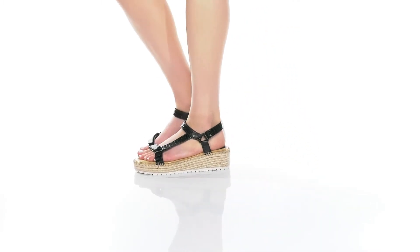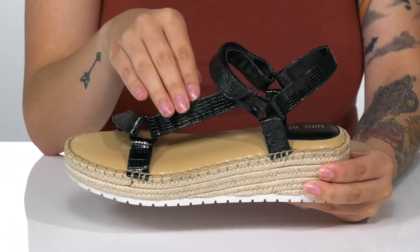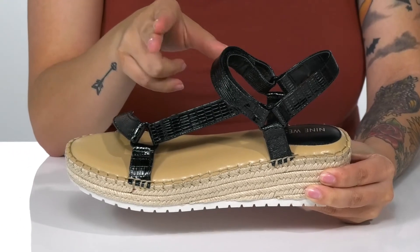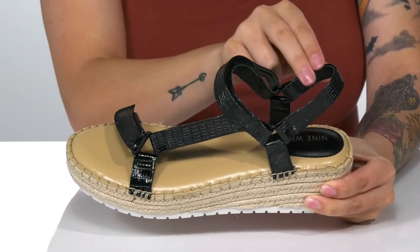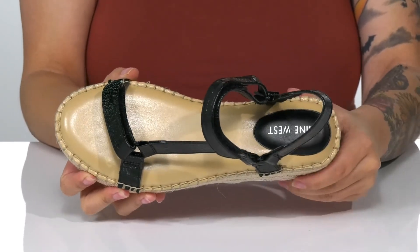Boost up your look with this super cute style. These have a man-made upper with a reptile-inspired design. There are two different hook-and-loop straps allowing you to get a very customized fit. These have a man-made inner lining with a very cushioned footbed for that all-day wear.